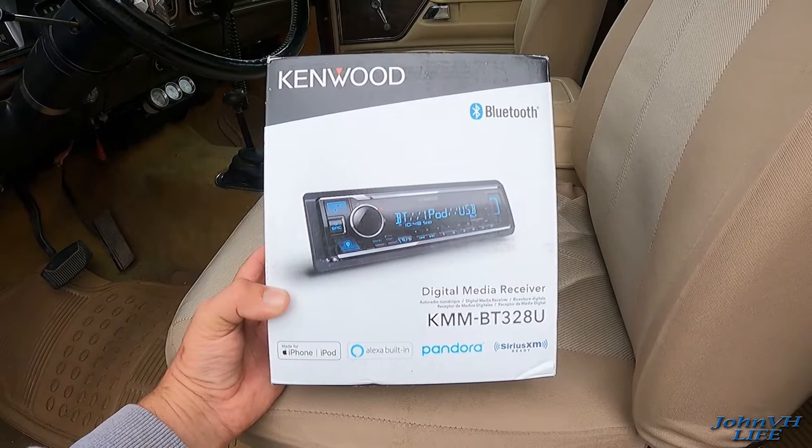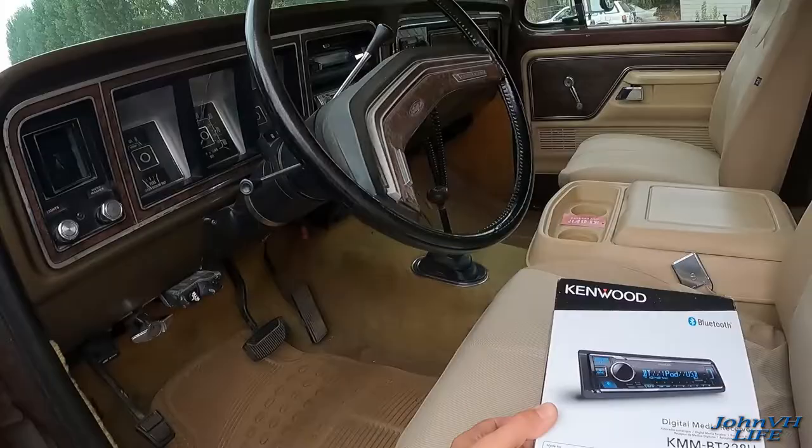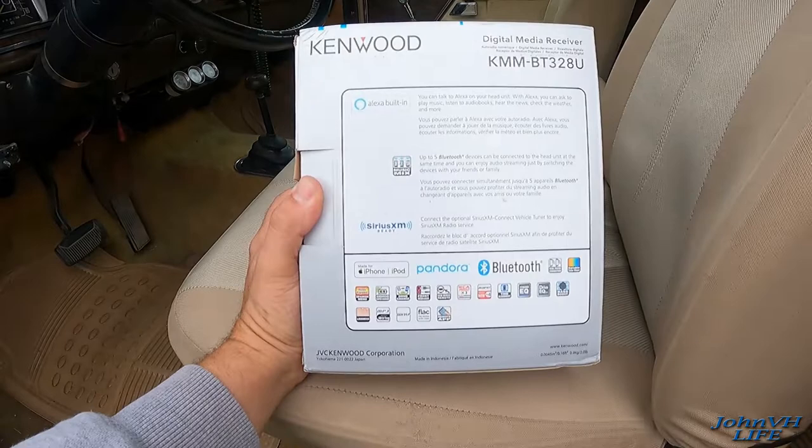Welcome back. Here we have the Kenwood KMM-BT328U. I picked this one because it has Bluetooth — nobody plays CDs anymore. I've got my old '79 Bronco here, it's got a piece of junk deck in it. Today we're gonna swap that out and kind of do a mini review on this Kenwood. I've been a Kenwood fan for years, so we'll see how that goes.